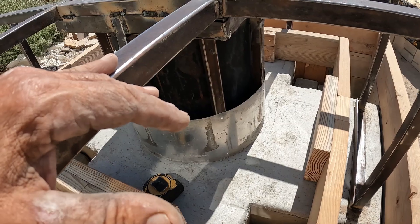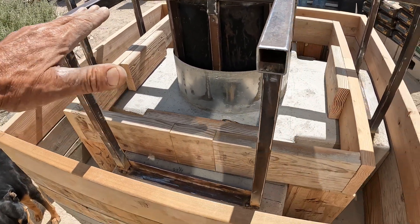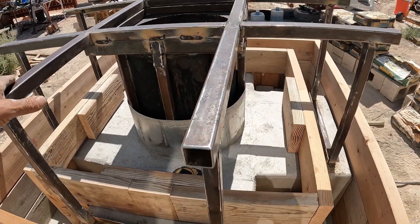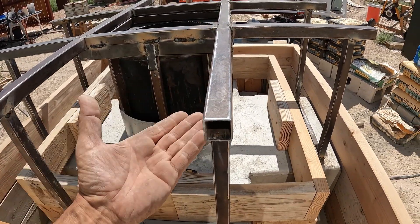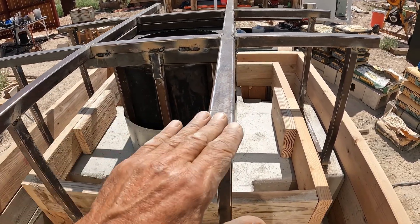Once I get those rods in place I'll be able to continue up. I'll probably continue this wall up until I get to the base of the next hot air duct outlet — these four outlets — so I'll continue this wall up to meet the base of these outlet bricks in this trough I'm going to build.